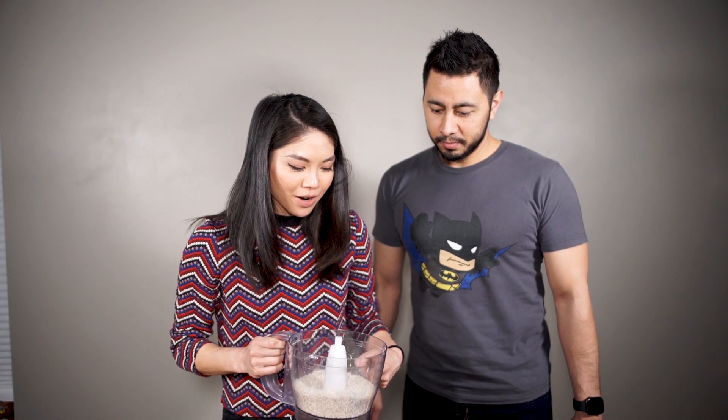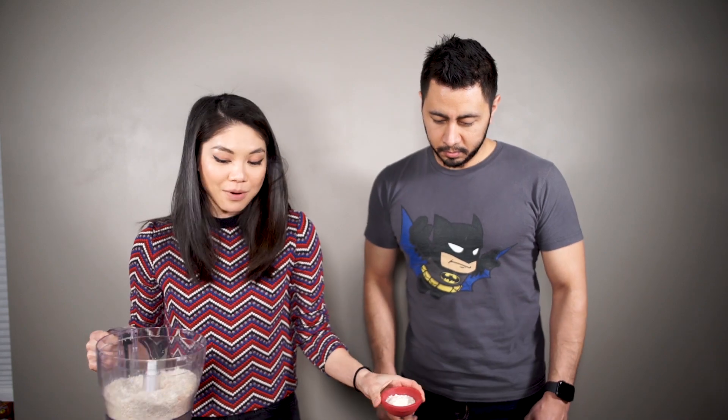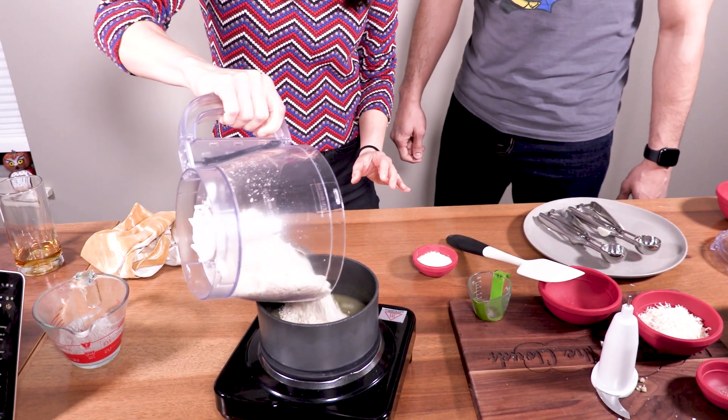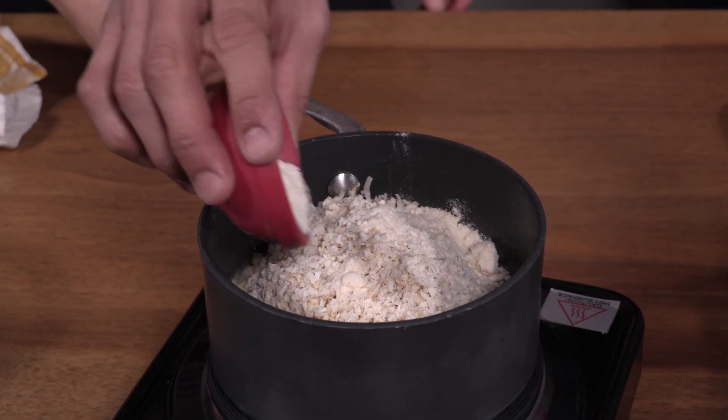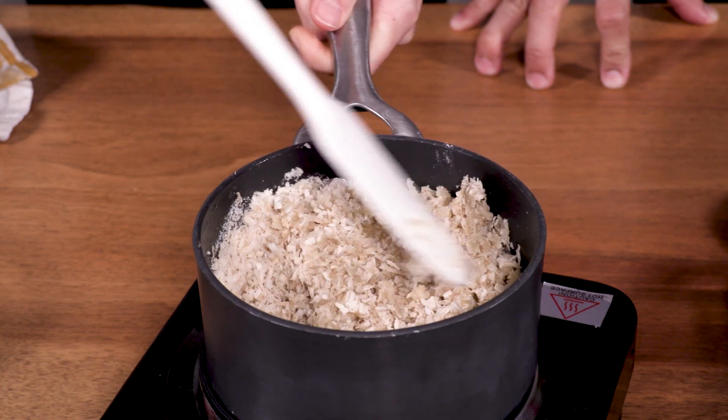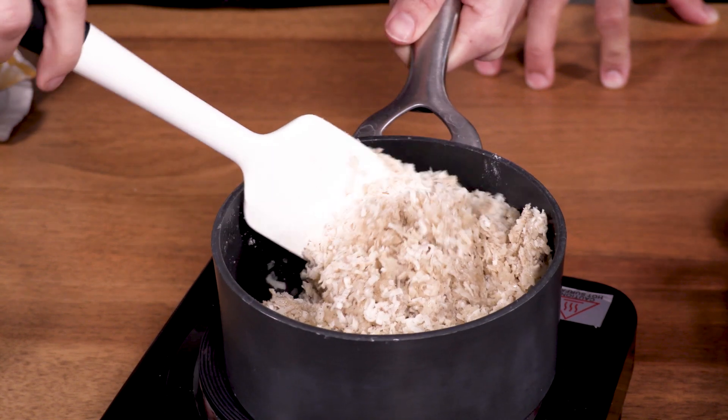We have our shredded coconut and we're just going to add it to our little pot. Also, this little bowl is 2 tablespoons of coconut flour, and all of this is going to go in here. So we just want to really mix this in and get all of that shredded coconut moistened by the liquids that we had.